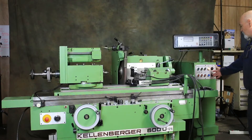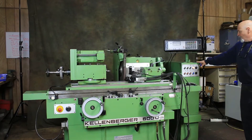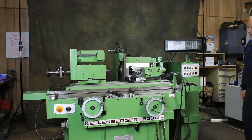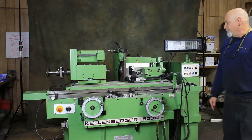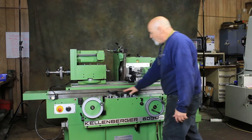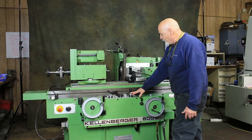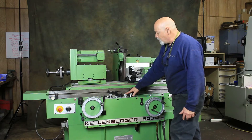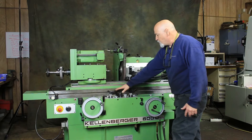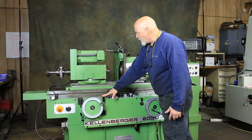The machine controls are here, and the electrical cabinet is here. This is wired for 440 to 460 volts. Your controls for the machine are all up here — selecting different modes, table reversal, rapid in and rapid out, table speed, a couple of dwells, your reversal dogs which are adjustable, and your main starting lever to start the cycle.